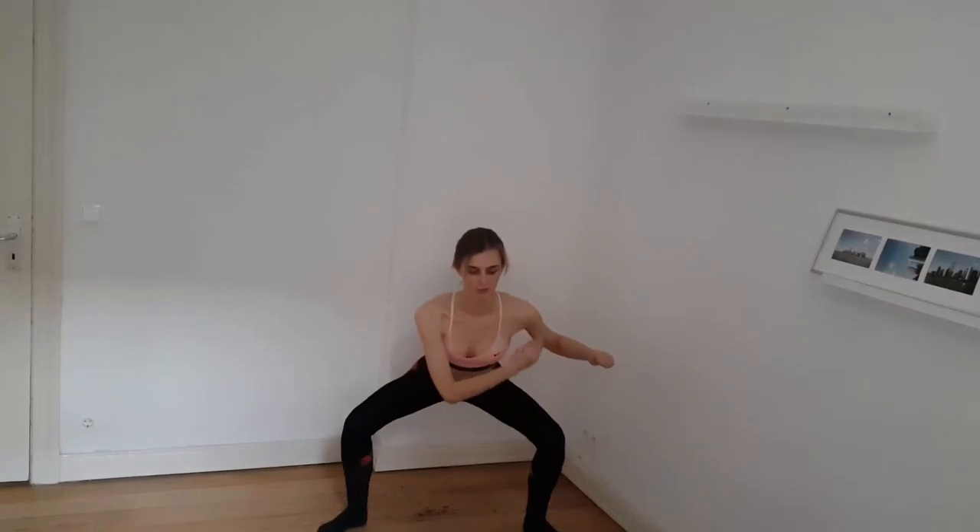I can't even talk anymore. So the next second set. One, two, three — keep on tightening your muscles. Five, six, seven and eight. Perfect. Shake your legs out.